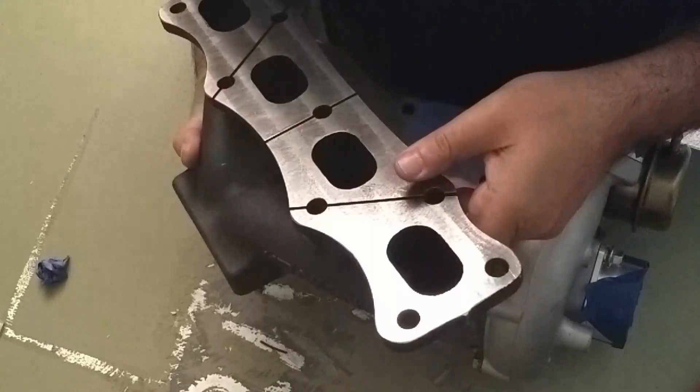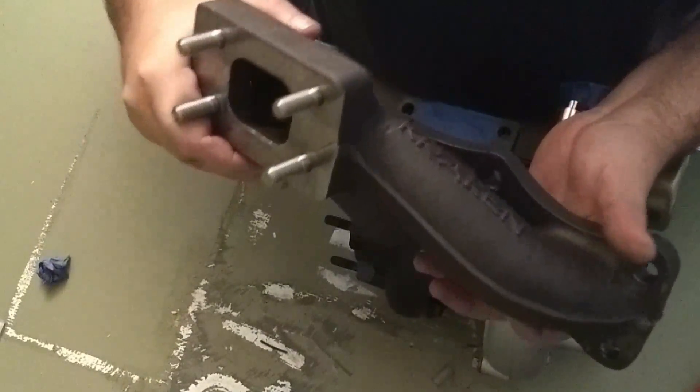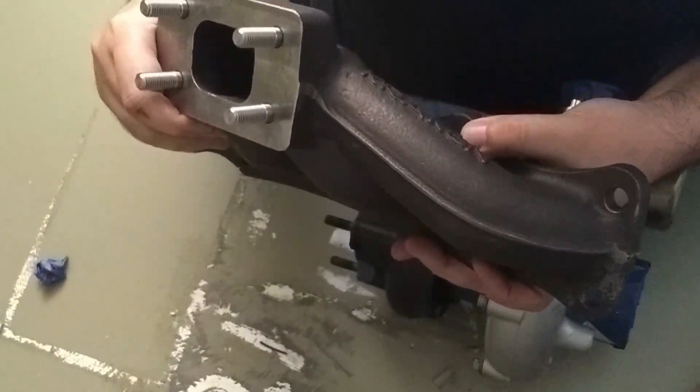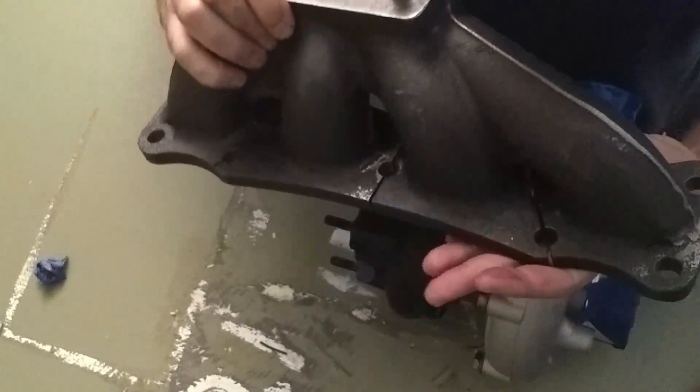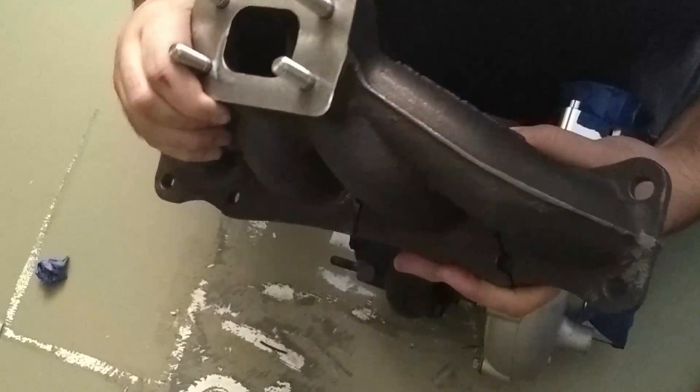Fit and finish on this guy — can't necessarily tell you fit just yet, but the finish on it, you can tell that the person who makes these really puts his time into it.